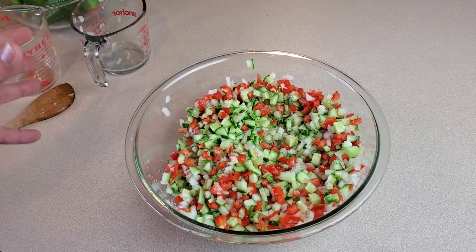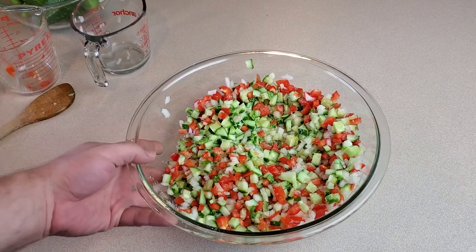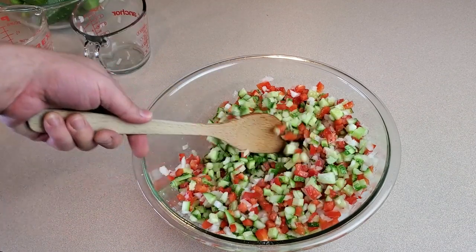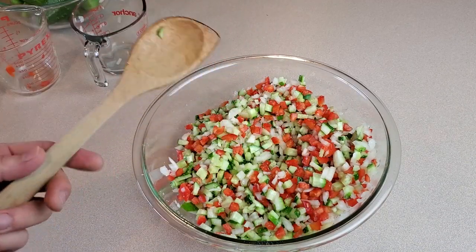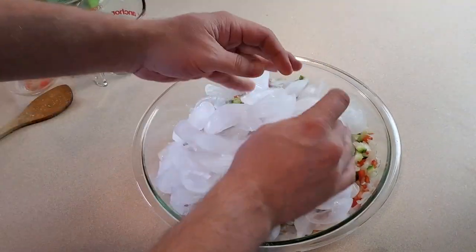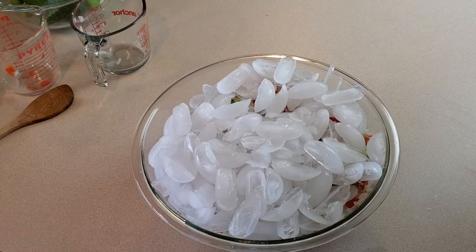From here there are two ways you can do this: you can cover everything in cold water or cover it all with ice. I prefer to use ice, and as it melts it becomes cold water anyway. So if you have a good ice maker just cover the whole thing in ice; if not, just use cold water. Then we're going to let it sit for about two hours.